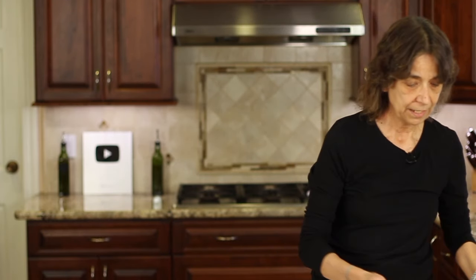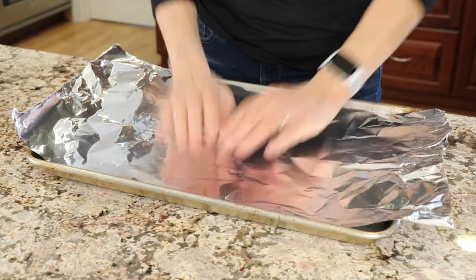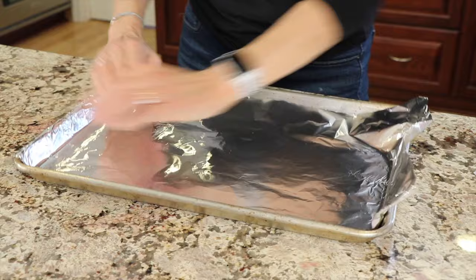Let's talk about the equipment we want to use to make our bacon in the oven. You need a baking sheet with a lip — that's really important. You want a lip like this, at least an inch, so that way it contains the grease. Otherwise, if you have one of those flat baking sheets, it's going to be all over your oven. We're also going to use a piece of foil placed in the bottom of the baking sheet, and that's just going to make for some easy cleanup.